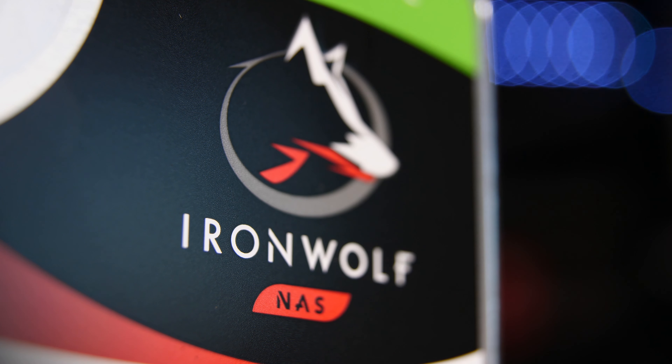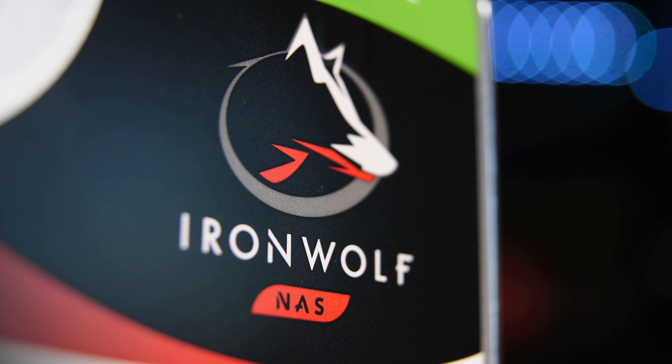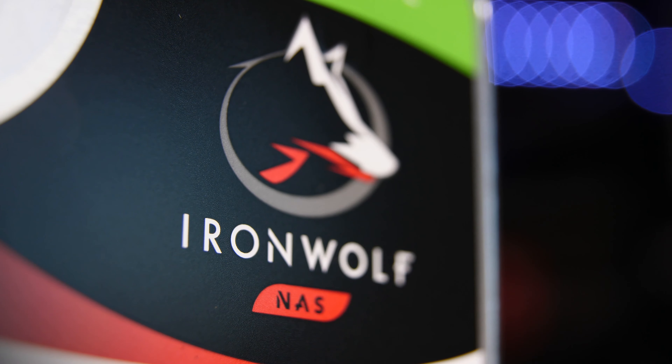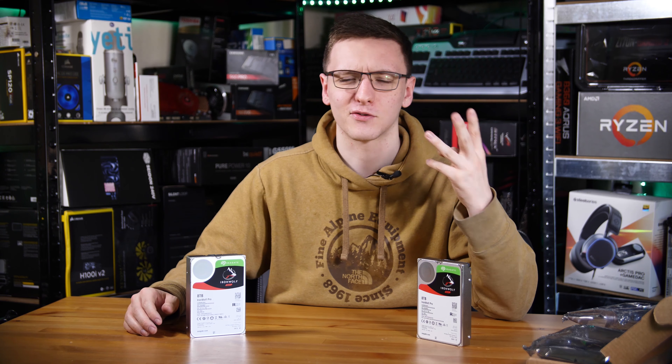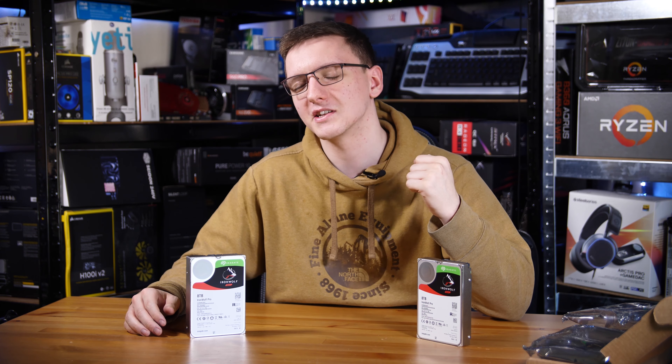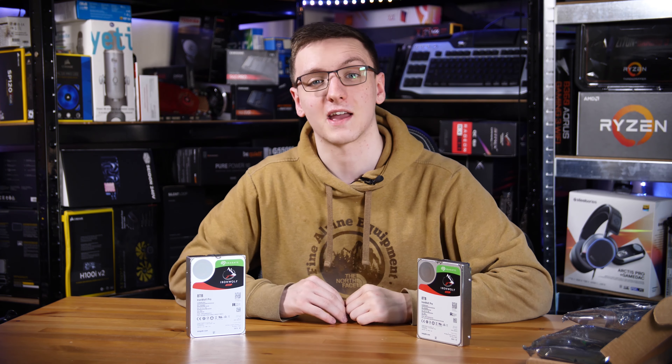These guys here are the Seagate IronWolf Pros. Thank you to Overclockers and Seagate for making this happen. I'm going to be using these two 8TB drives in my NAS to do a bit of an upgrade. Obviously with 4K videos, three a week minimum, it tends to get a bit heavy on data usage, so this will be a very handy upgrade.